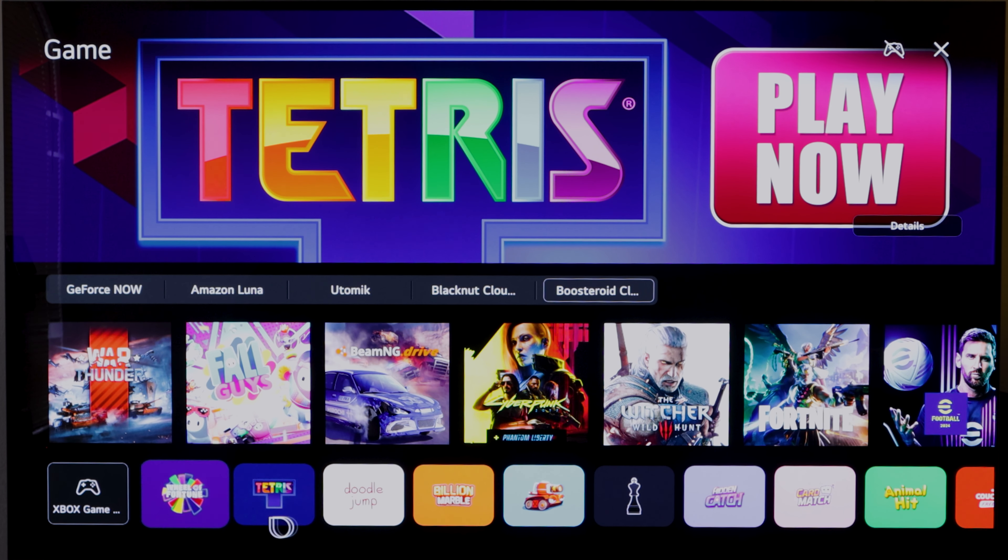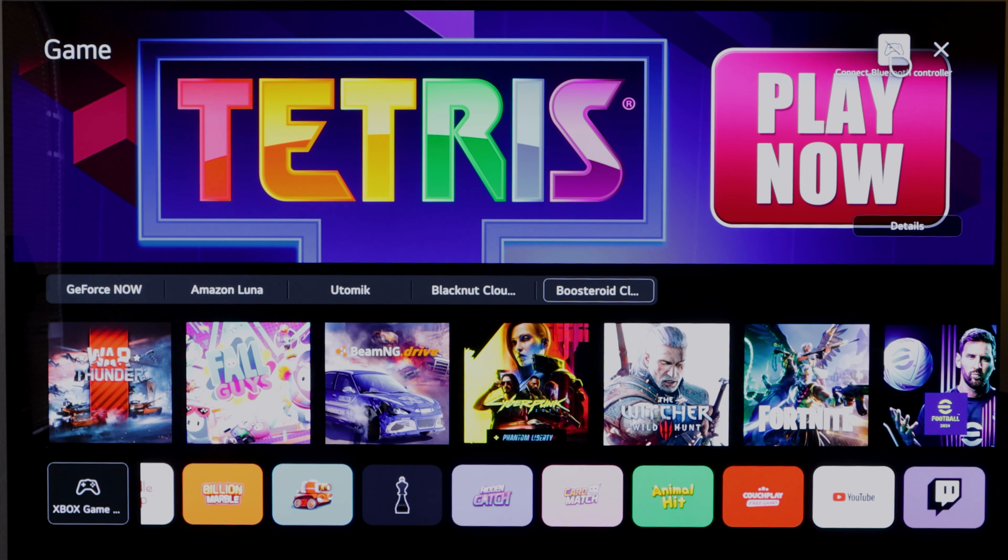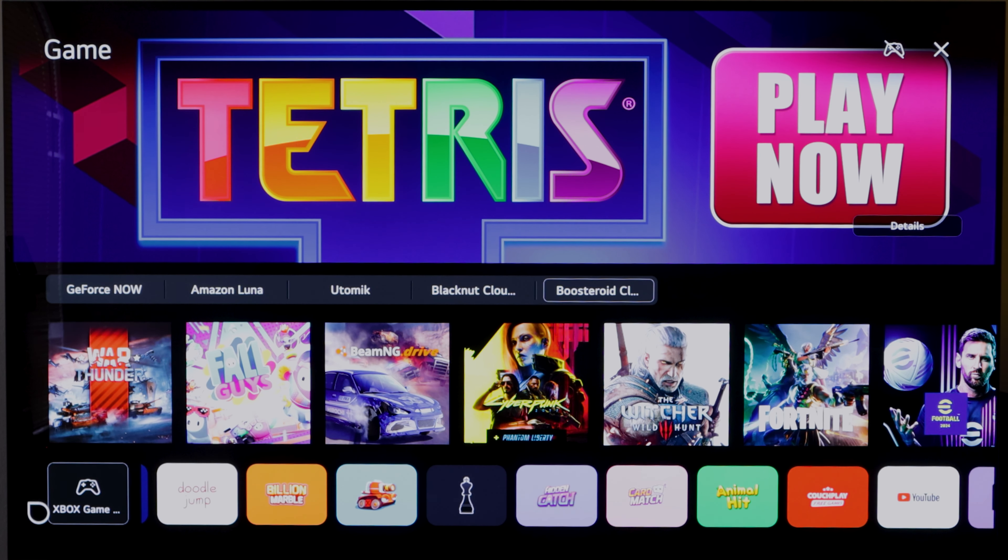Here we have other mobile games — Tetris, Wheel of Fortune, games like that. And it's telling me that I don't have a connected Bluetooth controller. I have a different video where I show you how to do that, which I'm going to link in the description section.